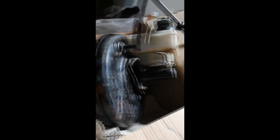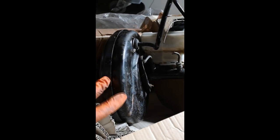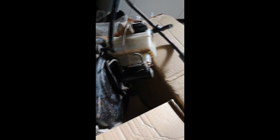Unfortunately the servo from the Freelander doesn't fit — the diameter is too wide. It might fit into a ZS but it won't fit into a ZR, and I've never actually tried it in a ZS. But that's basically the difference with the Freelander master cylinder.